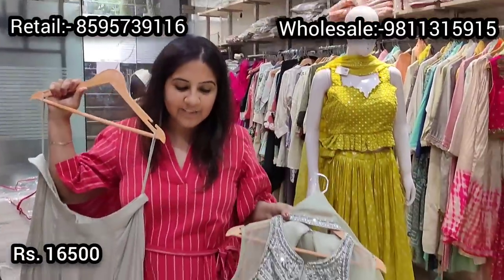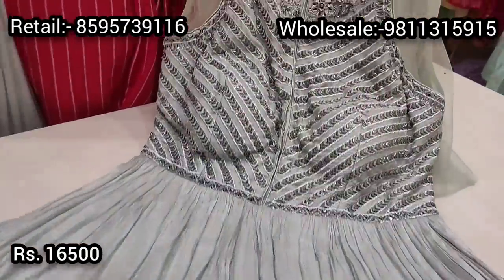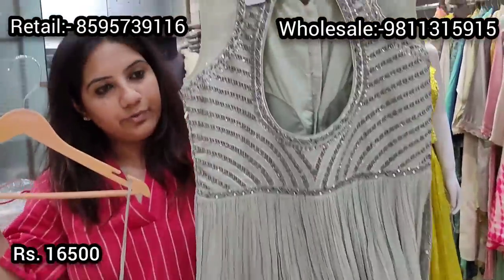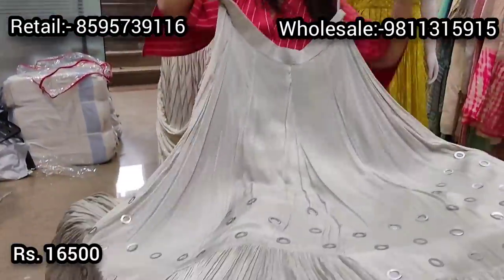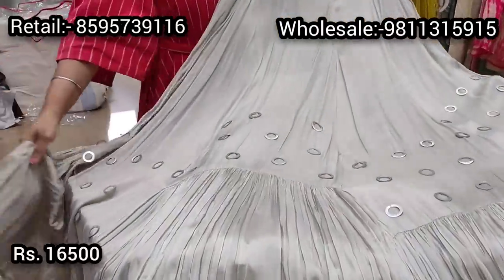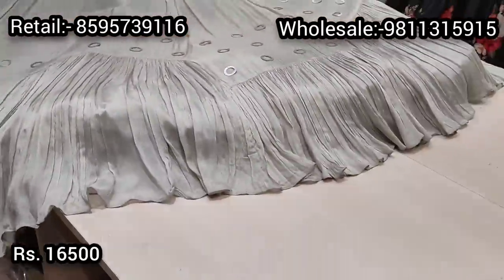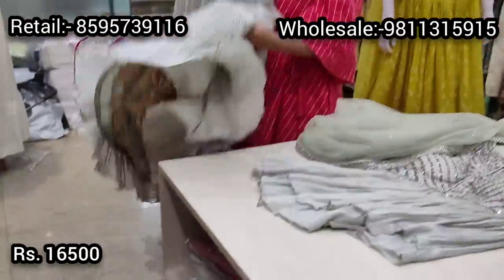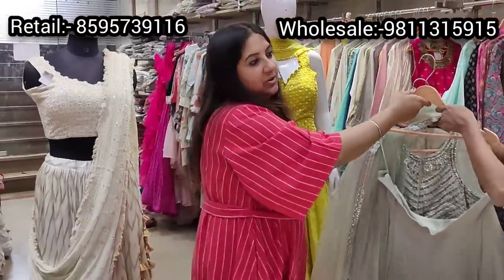The final piece is the cherry on the cake — a pure chinon chiffon lehenga in a peplum halter style with barique katdana embroidery on the entire neck. It's a padded blouse with similar detailing at the back beautifully done. What really makes this lehenga stand out is the pure chinon chiffon skirt with full flare, proper can-can, very flowy and lightweight fabric with metallic ringlets placed at the hem and soft gathers. This is a beautifully styled premium lehenga priced at ₹16500. Those were all the styles we had in store today — hope you enjoyed the episode!